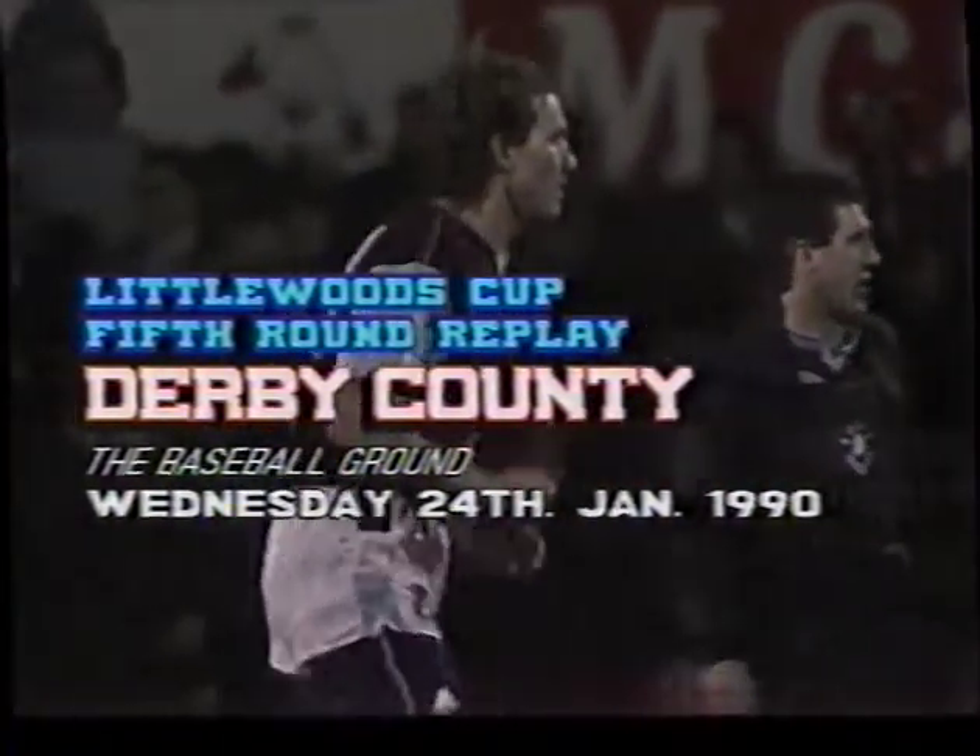With more than half the side cup-tied, injured or suspended, the makeshift Hammers are boosted by the courageous return of Stuart Robson. After 16 months out with a crippling pelvic injury, Robbo lifts morale by stepping in for injured Steve Potts. Stuart Slater is also back.